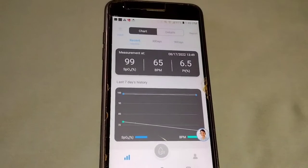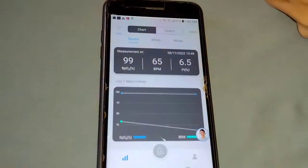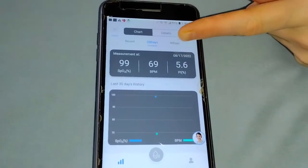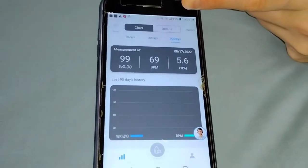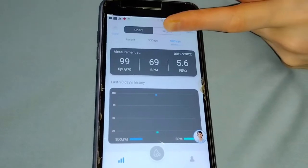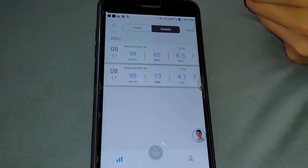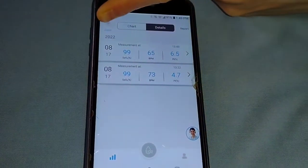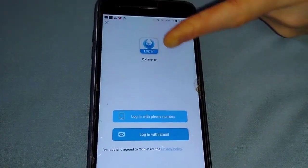You'll be able to go back and look at all the information you've saved — you can view it in chart form or in graph form. It also lists it by date and records everything your oximeter does: the blood oxygen saturation, your pulse rate, your perfusion index, and your pulse waveform.